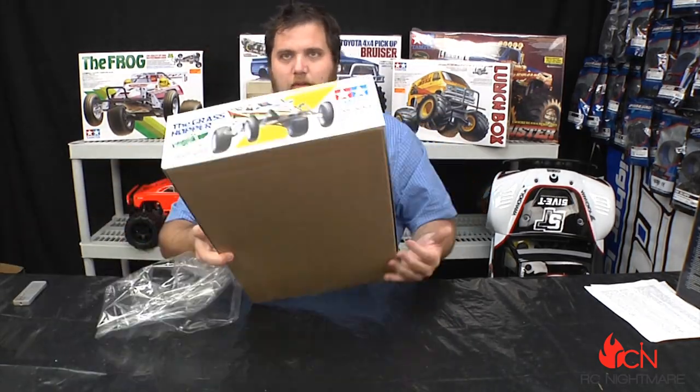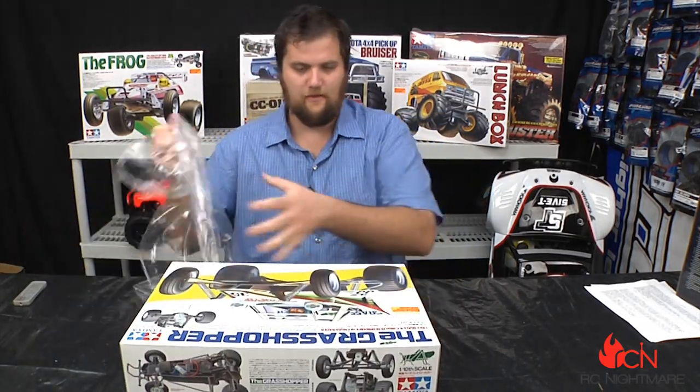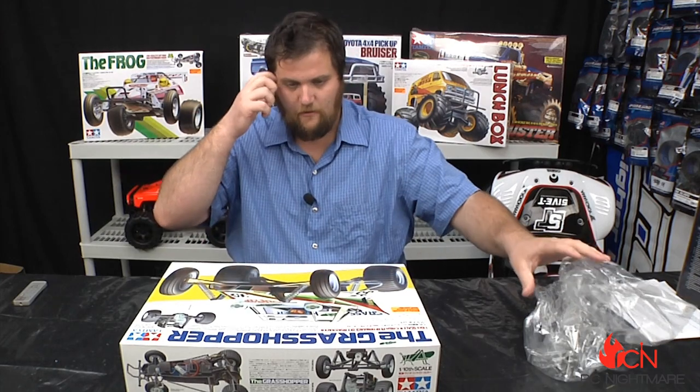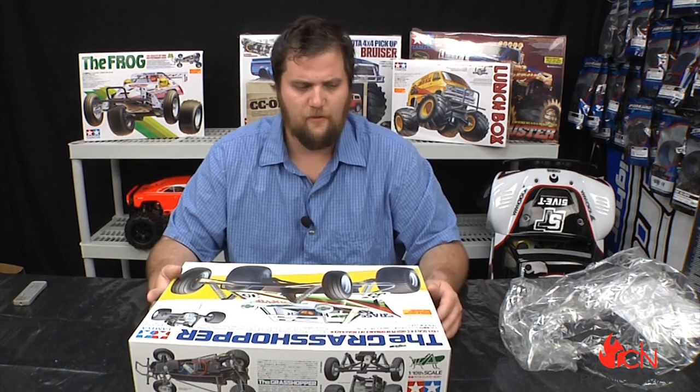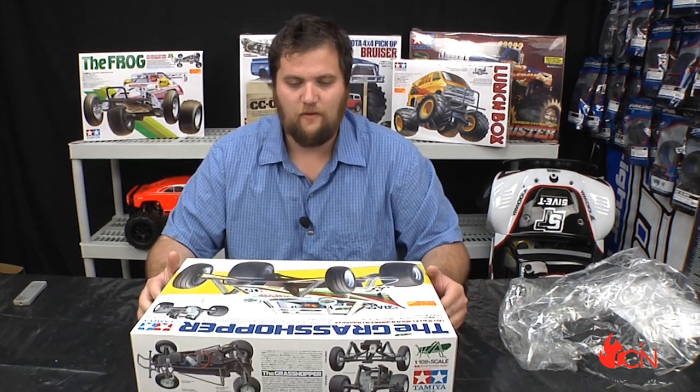So let's open it up. One thing that's always awesome about Tamiya is the way that they package their kits. This is basically ready to assemble, with different front and rear style. If you've seen our Frog, the Frog's got a little more aggressive layout. It's got a bigger motor, but they're both tenth scale, so I have a feeling that the Frog may be a little more fun for off-roading.